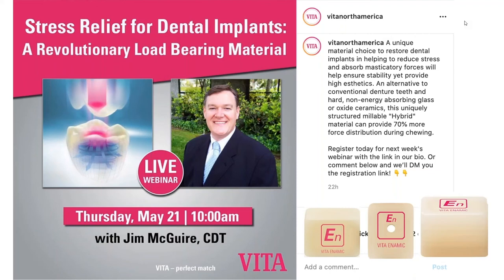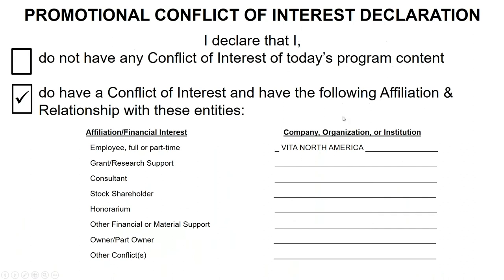Welcome everyone to another Vita Learning Webinar. I'm Jim McGuire, I'll be the speaker today. I hope everyone is staying safe and healthy wherever you may be. Today we are going to be speaking about a product that has been used successfully for dental implants to restore them as well as natural teeth.